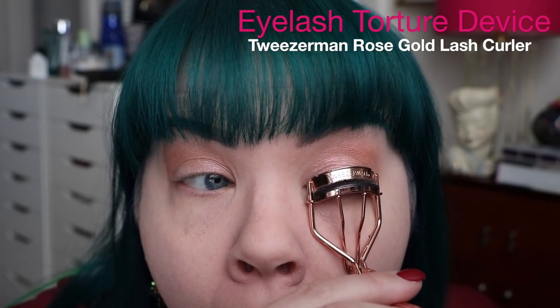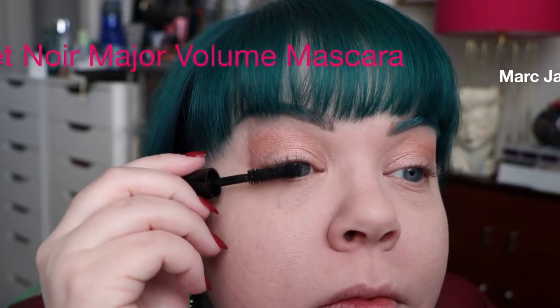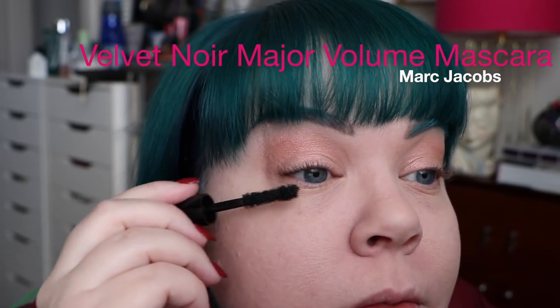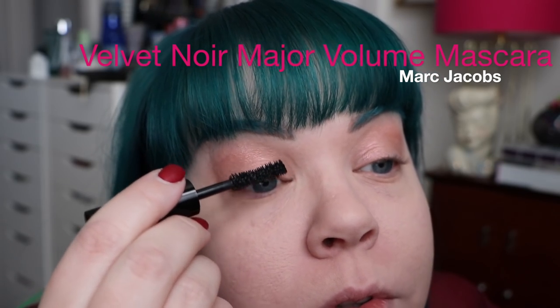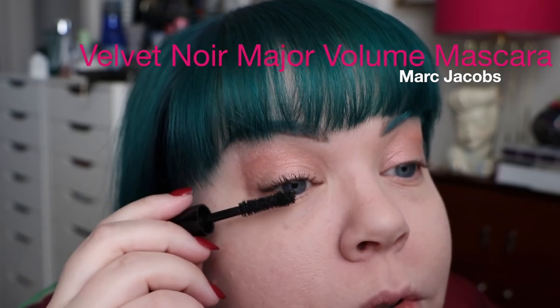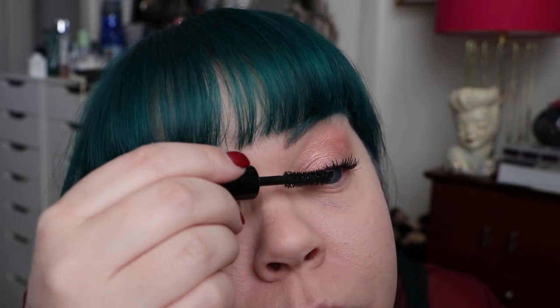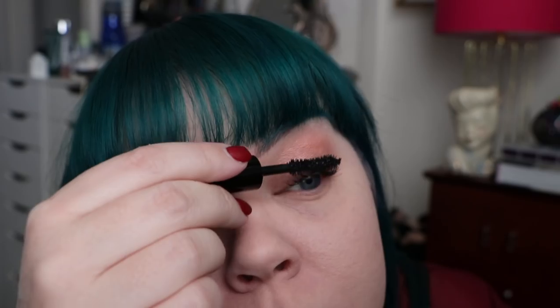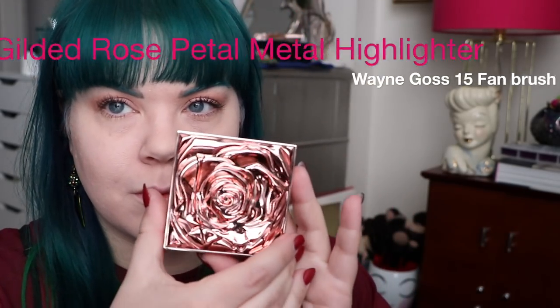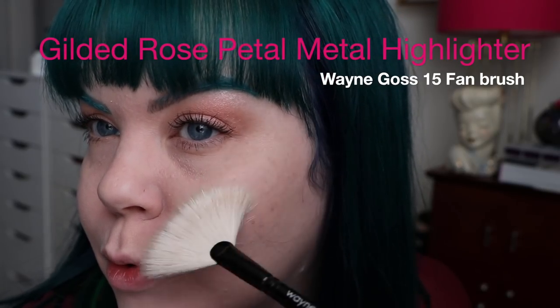Moving on to my eyelash torture device — my Tweezerman Rose Gold Lash Curler. I actually really love this even though I have feelings about lash curlers. I hate using them, but I love the effect. The mascara I'm using today is one from Marc Jacobs — this is a sample I have of the Velvet Noir Mascara and I freaking love it. It makes my lashes look so lush and beautiful, volumized and separated and gorgeous. It smudges just a little bit on me, which you'll start to see throughout the rest of this, but I think it was worth it because they looked pretty for all of five minutes.